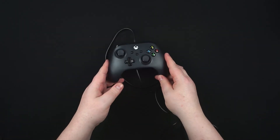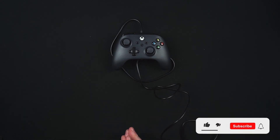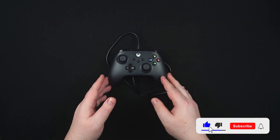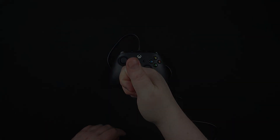So there you have it guys - the PowerA Xbox wired controller. If you enjoyed today's content, consider subscribing to the channel as it helps us grow. I'll see you guys in the next one, thanks for watching.